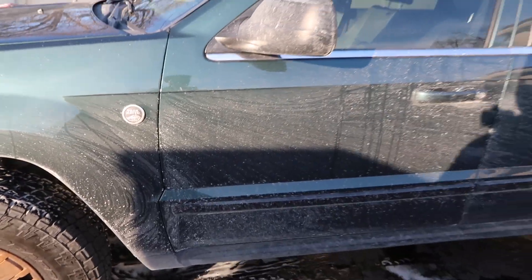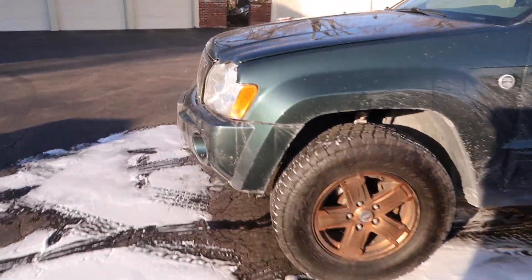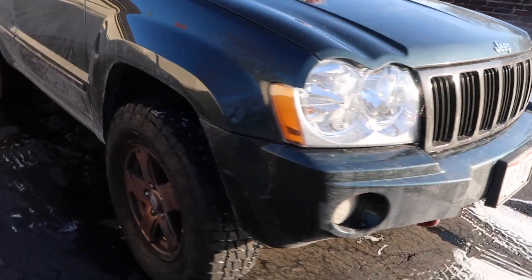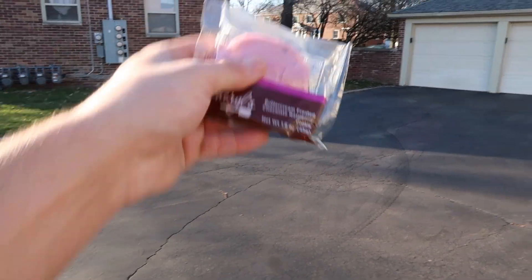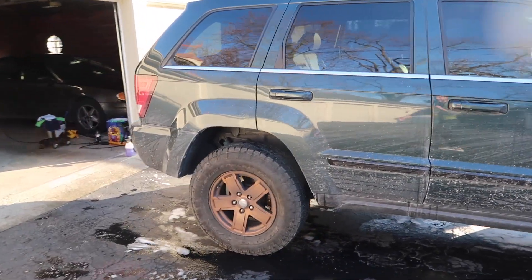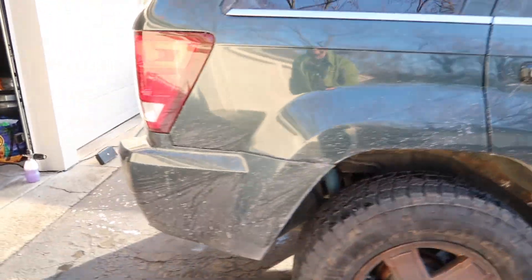I drove to Cleveland and back in one day, and this is what happened in just one day — which makes me very grateful for living in Columbus, because normally it's not this bad, but Cleveland got a ton of snow. My neighbor left a note on the car — she put it on the paint, but I'll forgive her for that since it's the Jeep.